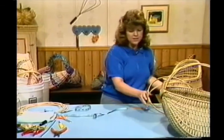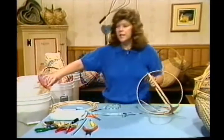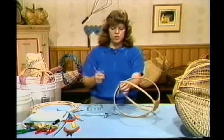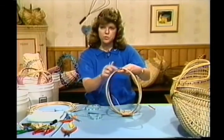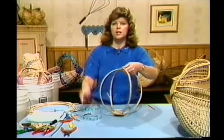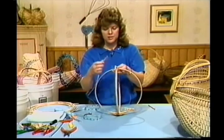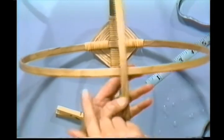Get started on our God's Eye. I'm using caning today — I like caning for God's eyes. I want you to think of this hoop as positions 1, 2, 3, and 4. If we can shoot from the overhead cam, we'll be able to catch this a little better.